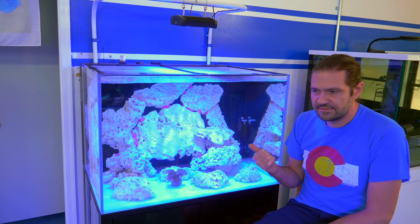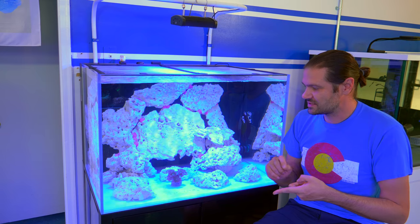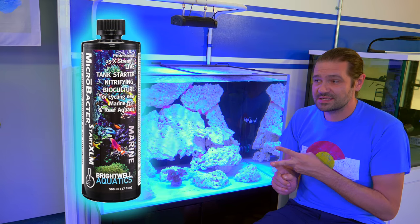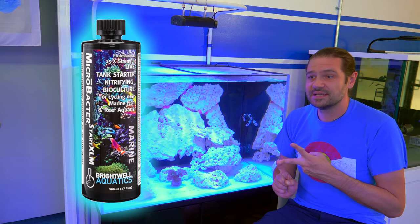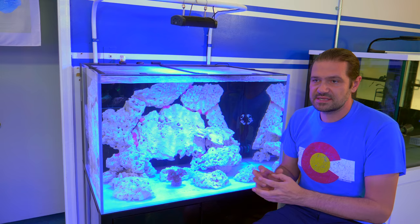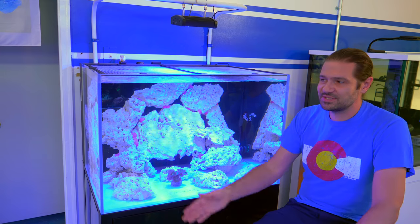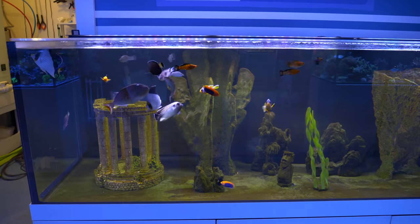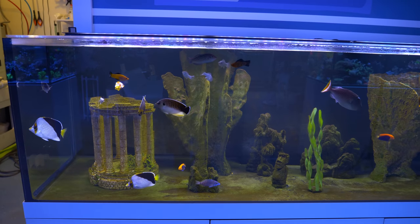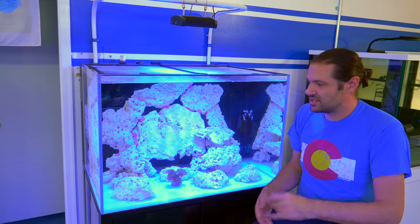Some other things I did to kick off this tank: obviously got it salted up to the right level — 33 parts per thousand. I had a nice splash of Brightwell Aquatics Microbacter Start XLM, just a little splash. And because this is a high-nutrient aquarium and I don't want to just start feeding the fish a ton, I actually took a half gallon of water from the fish aquarium, which I know has a generous amount of nitrates and dissolved organic matter, to kind of kickstart the biology in here.